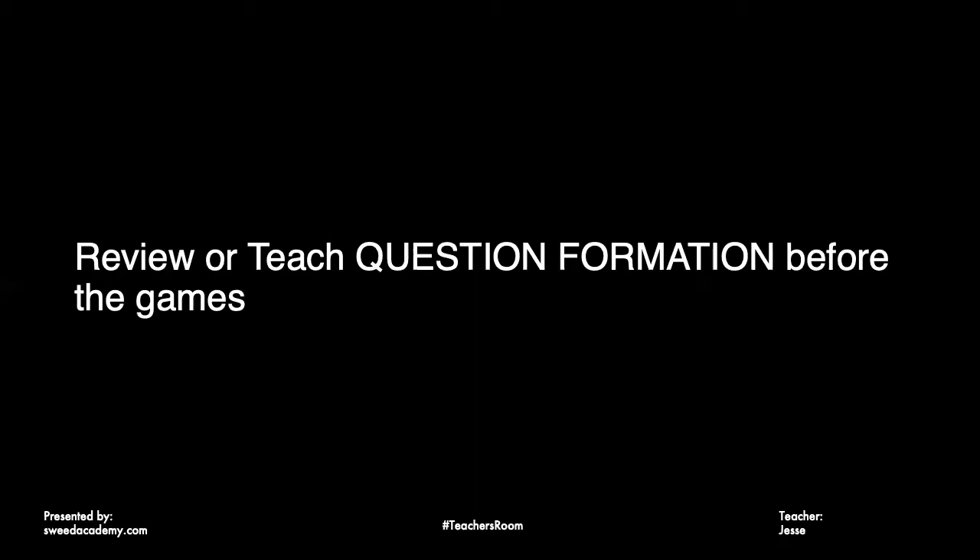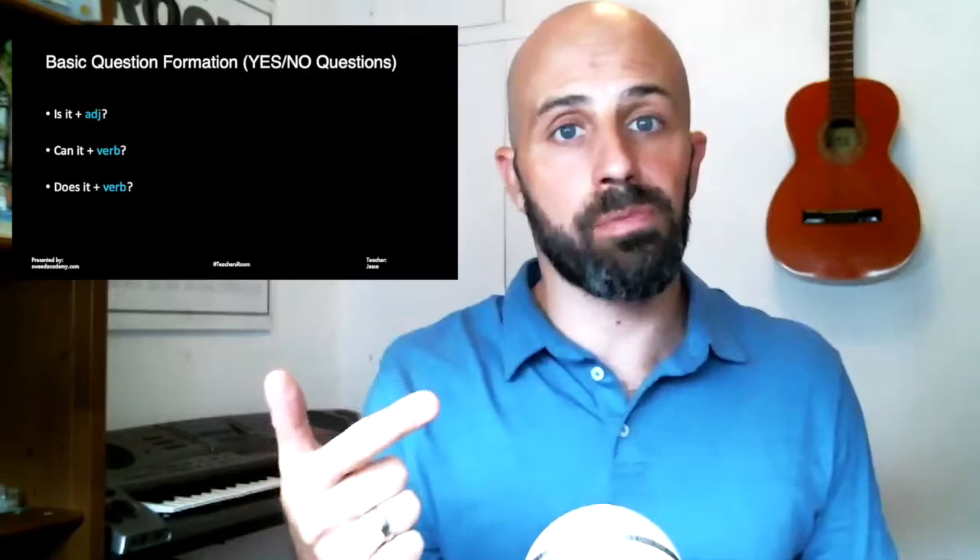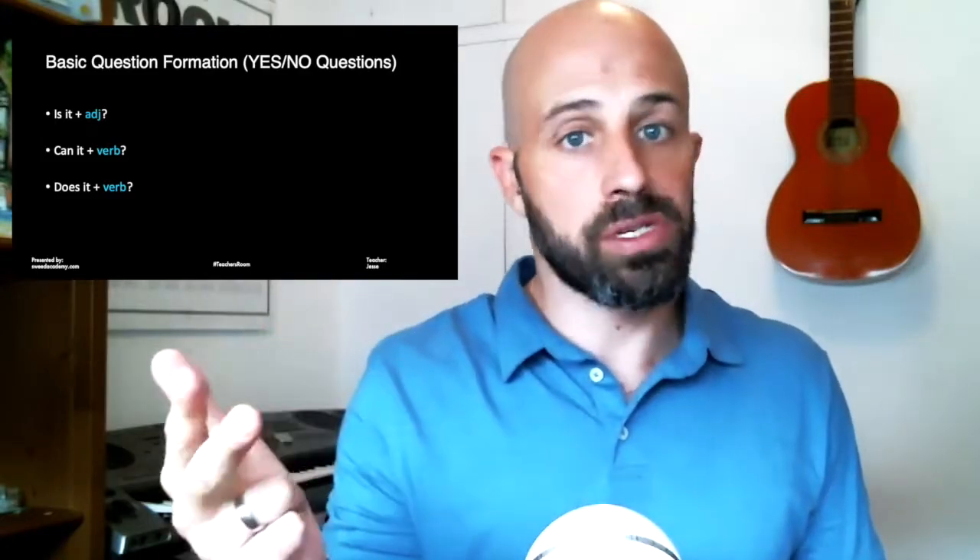The second game I call 'Who Am I?' Before 20 Questions, I like to teach or at least review question formation — especially 'is it,' 'does it,' and 'can it,' those basic three: 'is it' plus adjective, 'can it' plus verb, 'does it' plus verb. But first, let's take a look at 20 Questions.